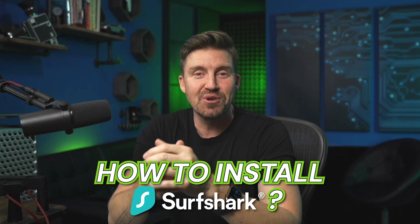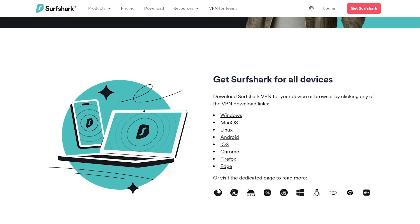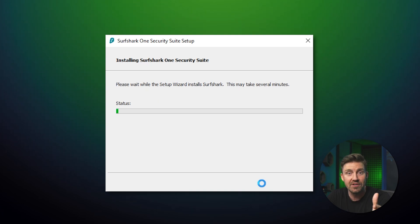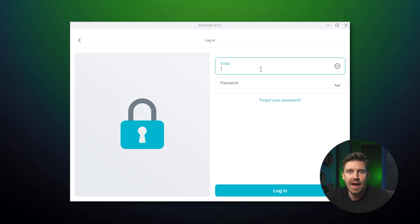But how do you install Surfshark after getting the subscription? It's very easy to install Surfshark VPN. How to use all the features is a different question, but I'll cover those later in the video. Let me quickly show you what the installation process looks like on Windows. First, you'll need to download the installer from Surfshark's website. After that's done, you'll need to open it and follow the instructions on the screen, just like I do in this video. After Surfshark is installed, all you gotta do is log in with the email address that you used to purchase a subscription and enjoy the app.